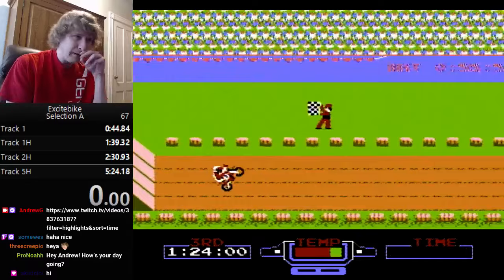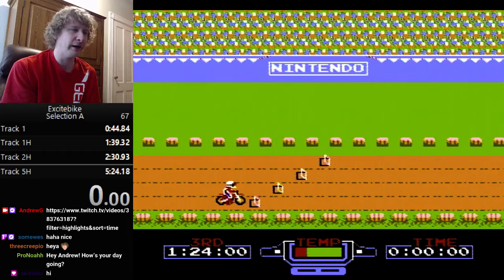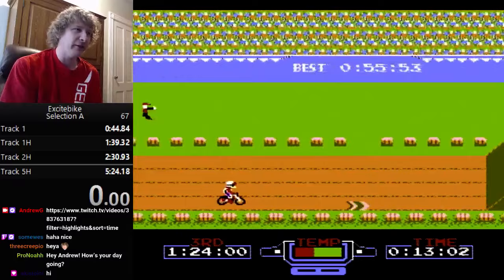Those are the very basic elements of the game. I'm going to do a quick basic run-through and explain as I go. You start off holding B. You want to land flat. I overheated because I held B too long — that happens.